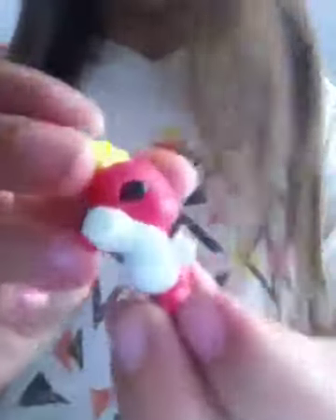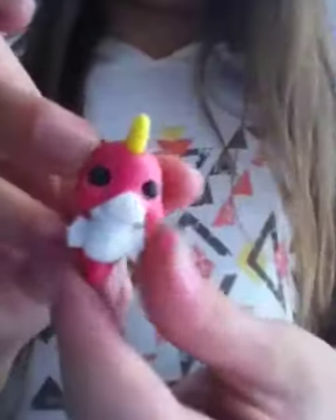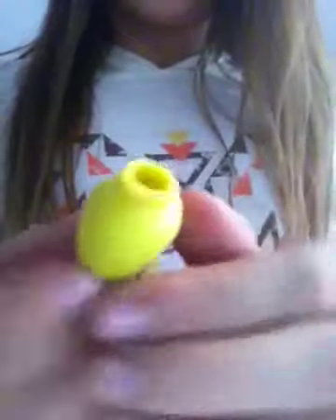A seahorse — and you can take all of it apart, you can take the eyes out as well. That's why it's so easy to lose all the parts because they just fall off so easily. I have some nail polish but the lid and the brush were missing. I have a stapler.